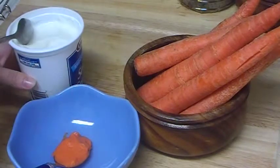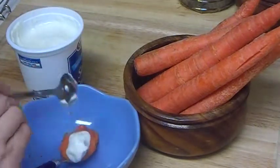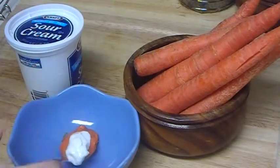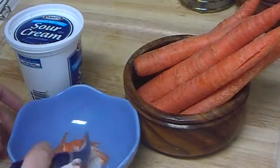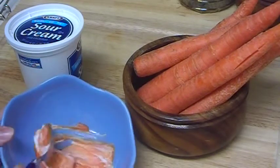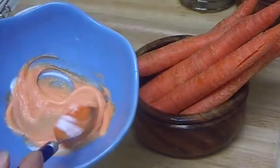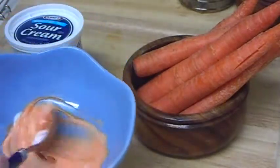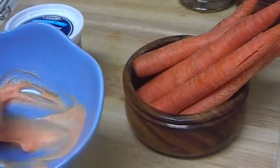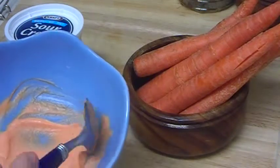Just a teaspoon, like that — it's enough. Mix everything. It's not a lot, as you see, but you don't need a lot. You just need to apply a thin layer on your face — it's going to work like a cream. Apply a very thin layer, and if it gets a little dry, apply it again. Do this for 10 to 15 minutes.